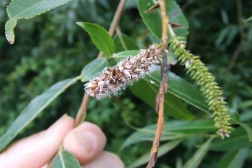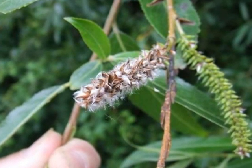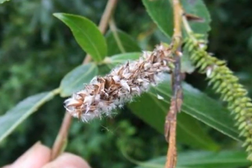The female flowers, only borne on female trees, then mature and the capsules swell slightly, expand, turn brown, dry up and release thistle-light down from each capsule.